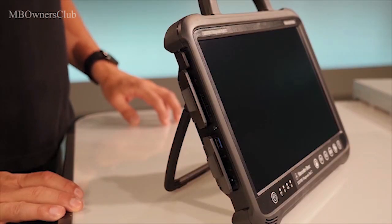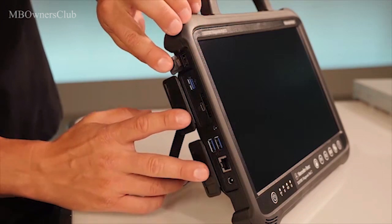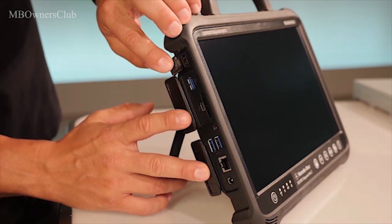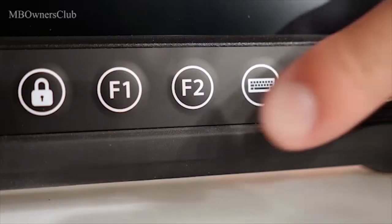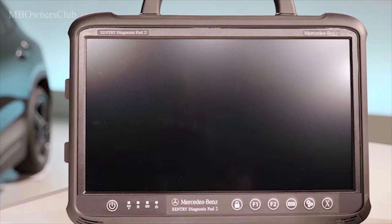The Zentri Diagnosis Pad 2 has been completely redesigned. It has a new Intel Core i5 processor, a faster 1TB SSD hard drive, 1 USB-C port and 4 USB 3.0 ports. On the front, there are two freely assignable buttons that you can configure using Config Assist. The display has a higher resolution, is much brighter and is touch sensitive, like a smartphone.